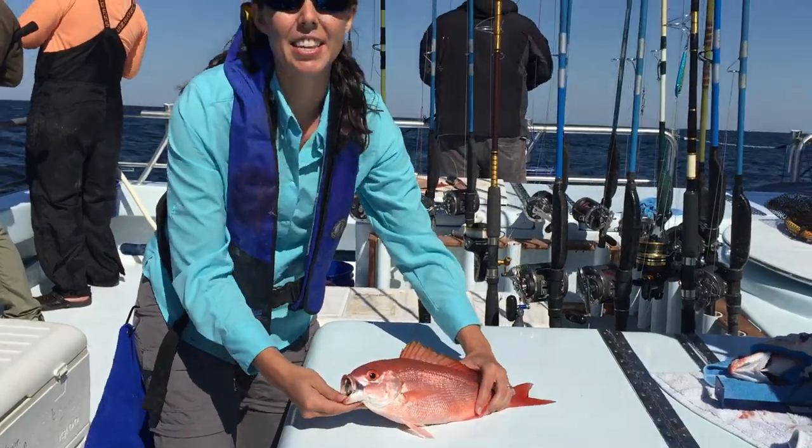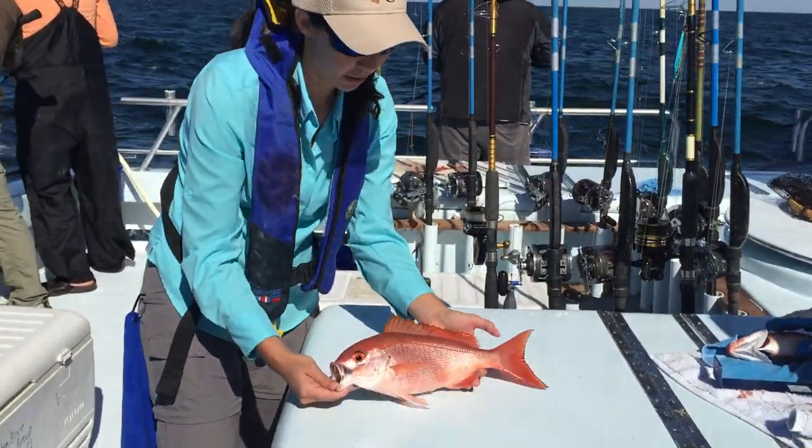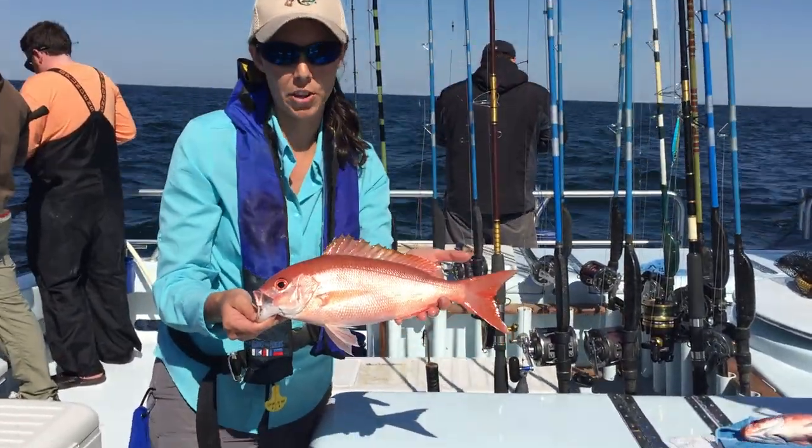Also, there's no canine teeth on the vermilion snapper either. So there's some good characteristics to use when identifying a vermilion.